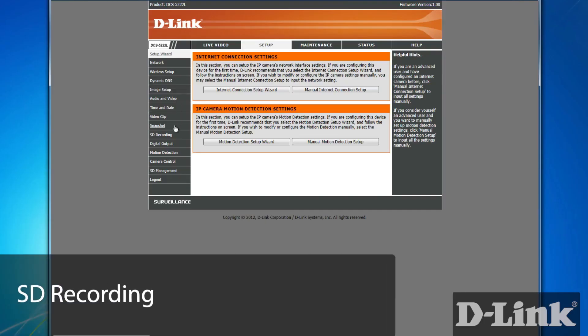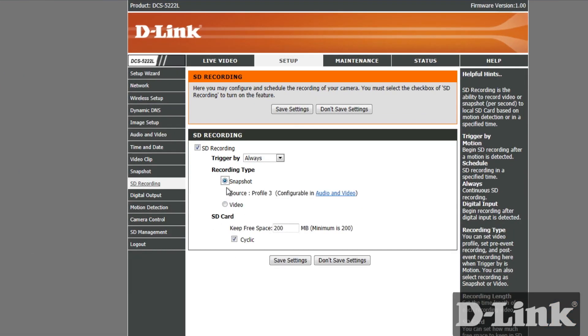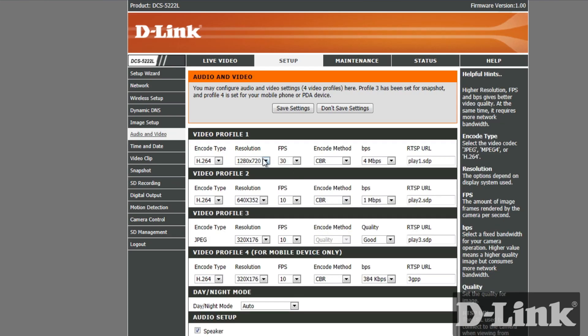And let's check out SD recording. Enable it, and as you can see, you can set the camera to record just a snapshot photo or actual videos. You can even customize the recording resolution, frames per second, and much more.